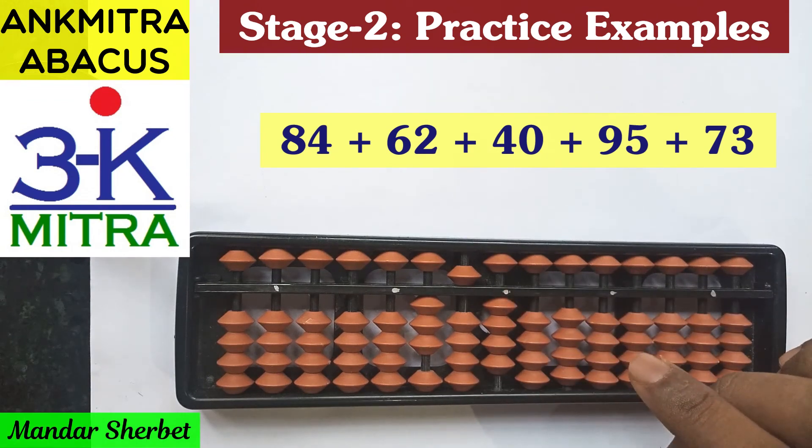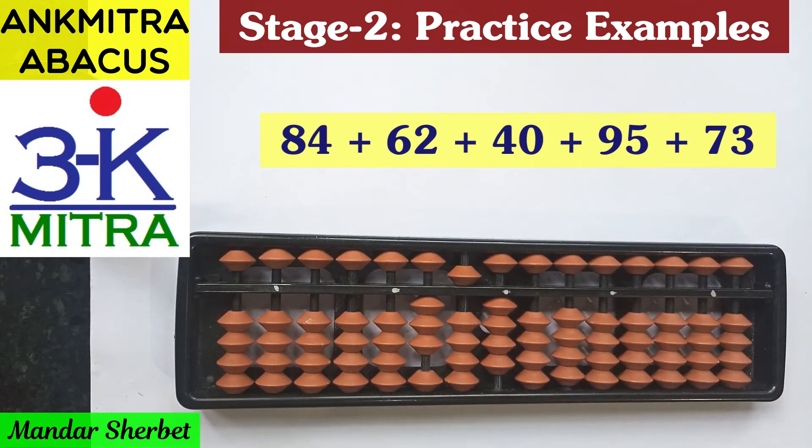The final answer for this sum is 354. I hope you have properly understood all four sums. I would recommend you watch one sum at a time and then try it on your abacus at least a couple of times before proceeding to the next sum. These four are specifically from a set of additional practice sums shared with my students. You can also design similar sums on your own for extra practice. Thank you.